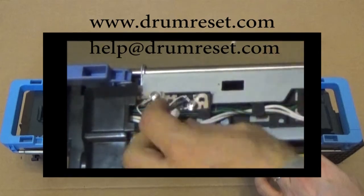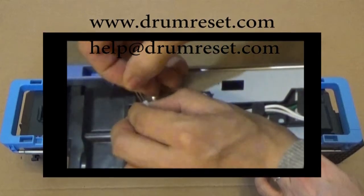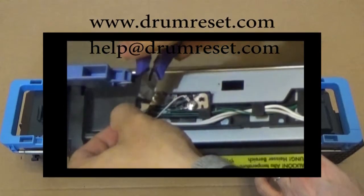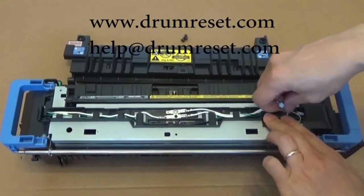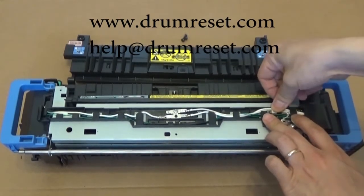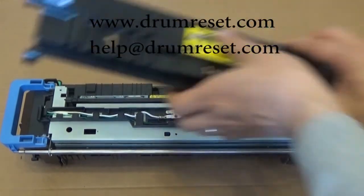If you need to reset the counter again in the future, you do not have to remove the fuser reset kit. Just open the cover and change the fuse like this. Arrange the cable in the available space, then close the cover to complete the installation.